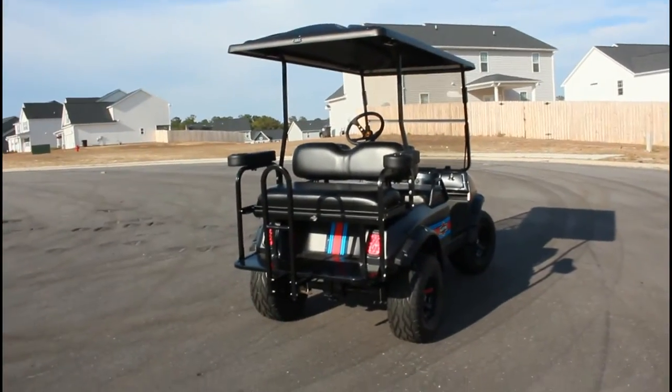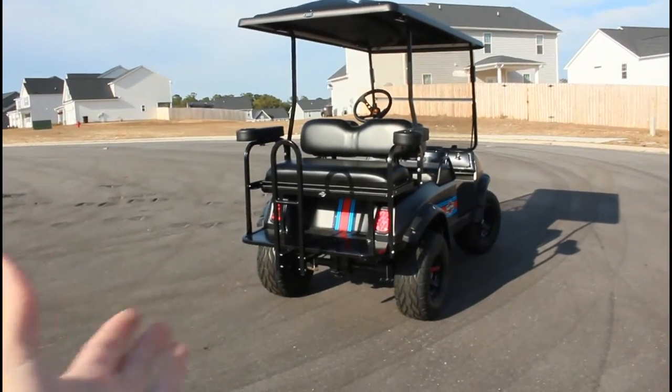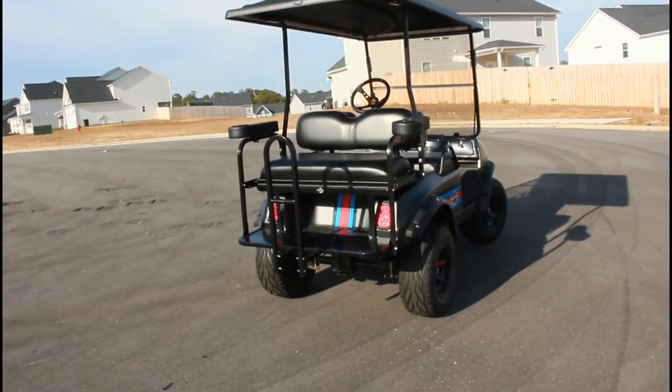We got new tail lights too, new roof, and back seats. Very nice. So that's my tour — hope you enjoyed.